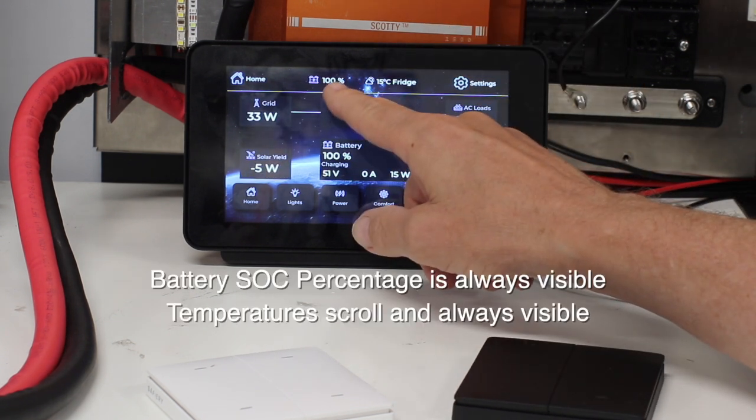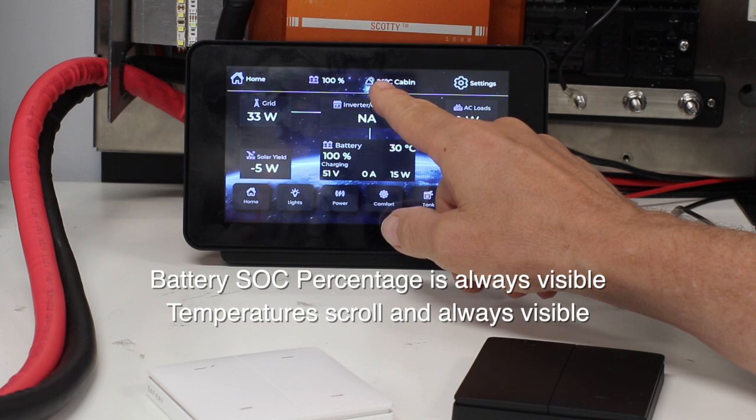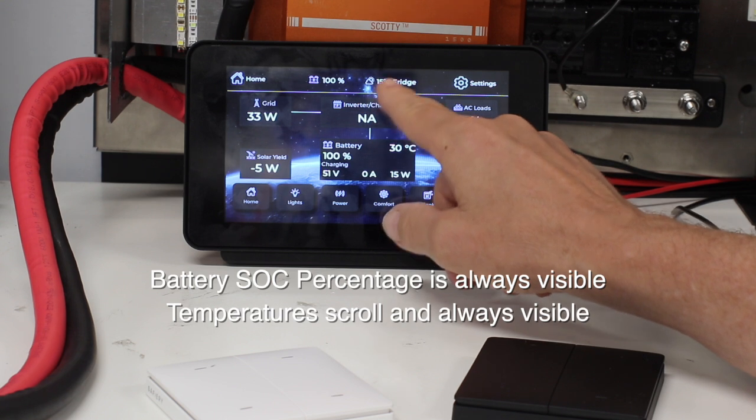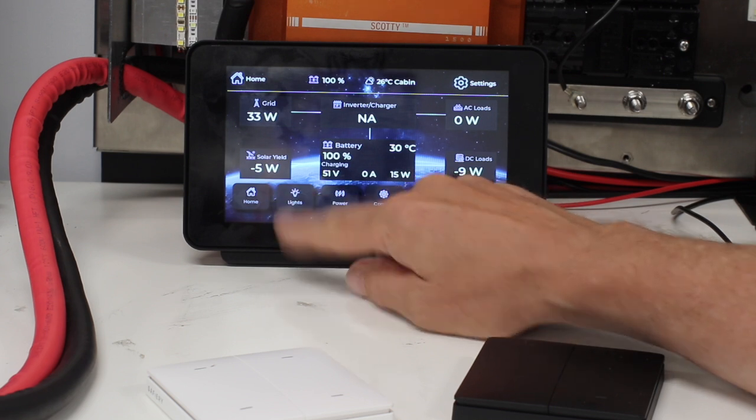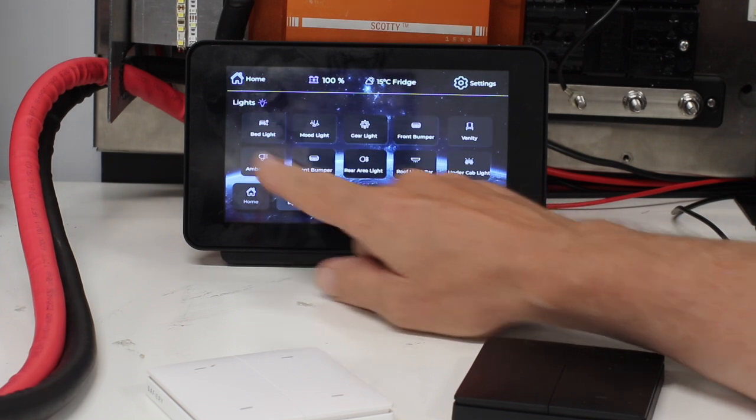Battery percentage is shown at the top. You can have any number of temperatures displayed here and they rotate through, so you get cabin temperature, fridge temperature, and so on. The logic is that these temperatures don't change very much, so rotating through them is fine.